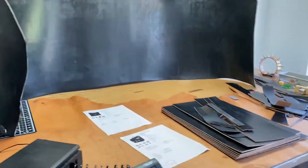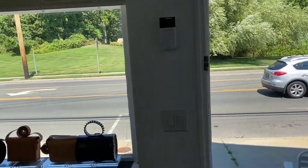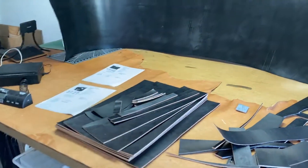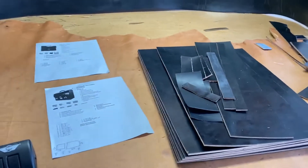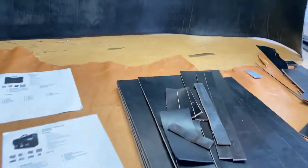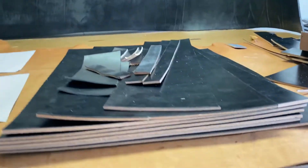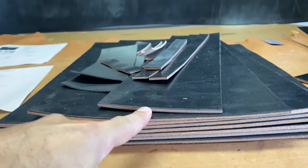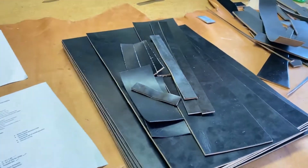I'm starting on two briefcase builds today. I cut this bag the other day and I thought I'd put this video together because I think it's cool. I always get questions on how much these things really weigh, and the definitive answer is a whole hell of a lot. This is one briefcase — an extended briefcase for a lawyer.